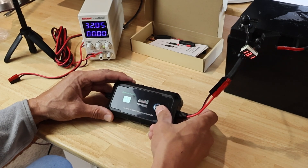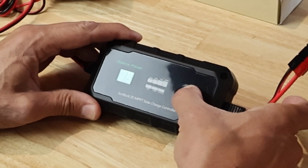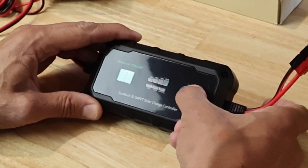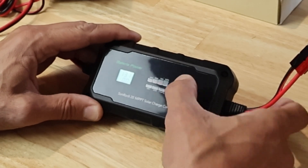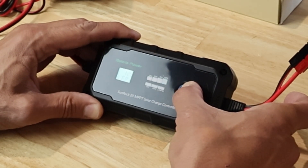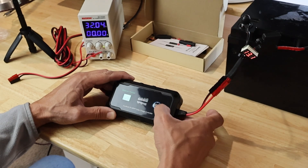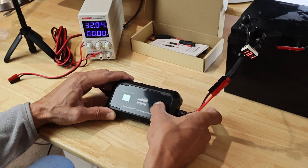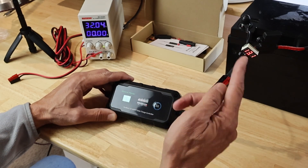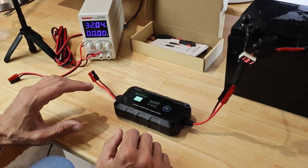Let me push some buttons here. The instructions are really good — it tells you long press and short press for the different modes. It's gel, AGM, and lithium iron phosphate. So long press and then two short presses to get it to lithium iron phosphate, probably a long press after that to set it. It also lets you select 12 volt or 24 volts. After setting it: lithium iron phosphate, 13.1 volts — so far so good, this seems to be pretty straightforward.